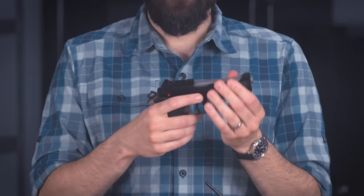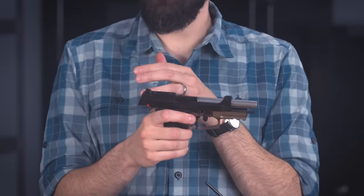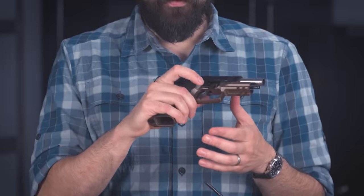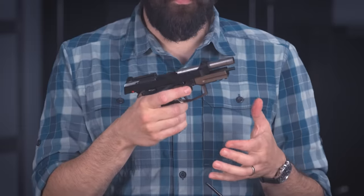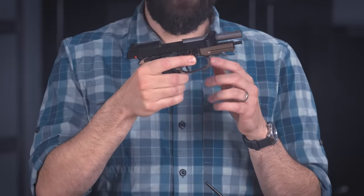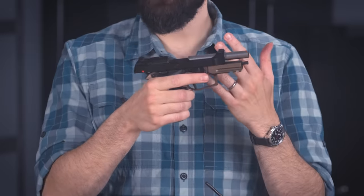To reassemble, put everything back in the slide exactly the way you found it, then put the slide back on the frame. At this point pull it all the way back and engage the slide stop. Now you have to put the lever back in its original position, but it doesn't want to move even if you press the release button. What you have to do is press the lever forward just a little bit and hold it there — that allows you to move the barrel back about a quarter inch. When you release the lever it pops into its original position. Close the slide, decock, and you're done.